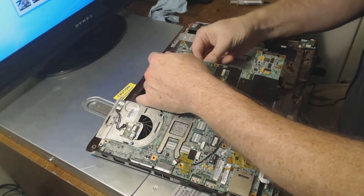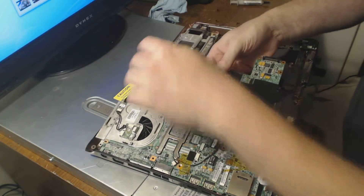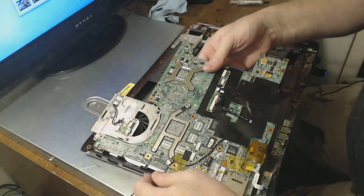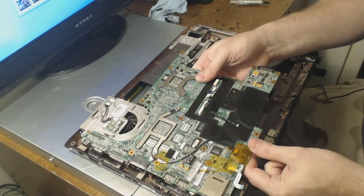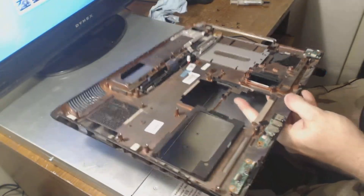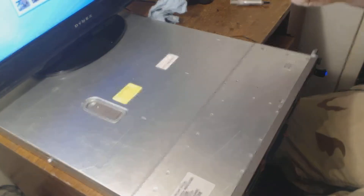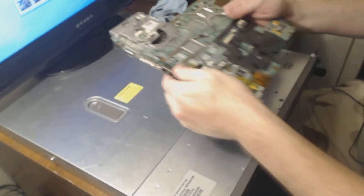Power connectors underneath. To get to this point it took me about five minutes. As you can see with this particular one, the whole thing has to come apart to get at it. It is a royal pain.